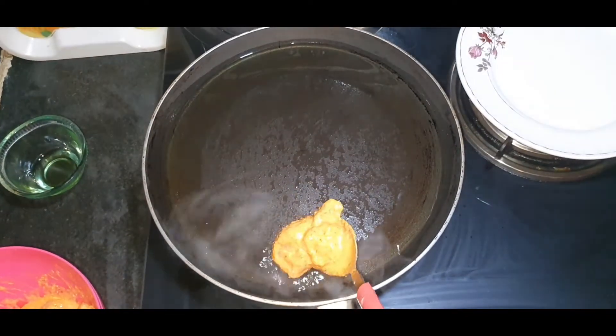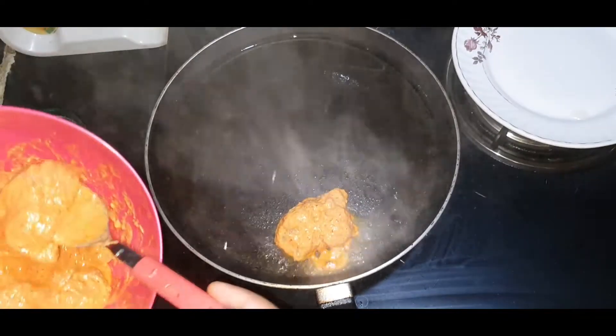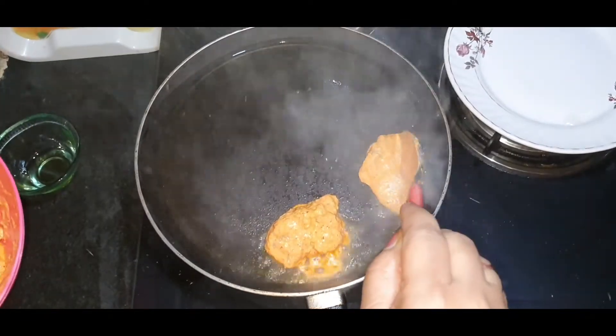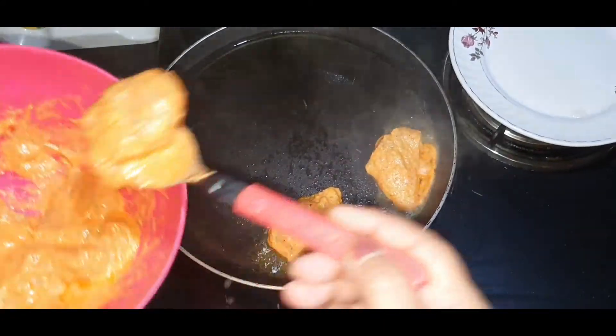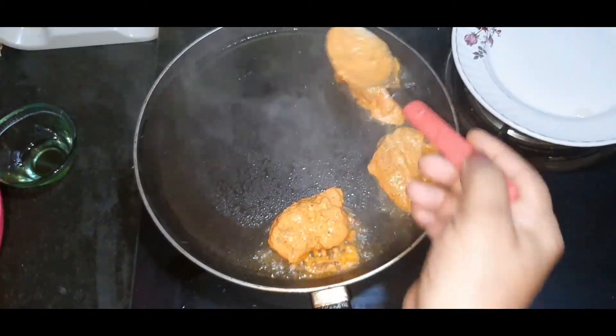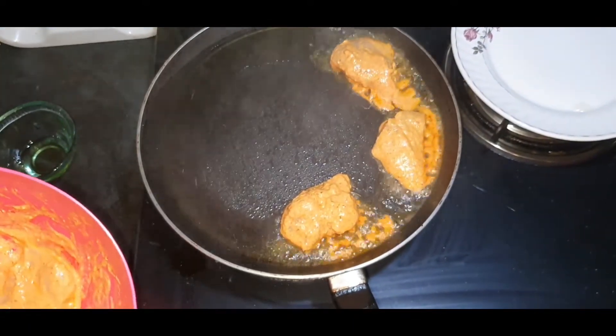We will be able to get a little bit of product and look at the food. The shrimp and the chicken are good, and the shrimp will be good and well cooked.